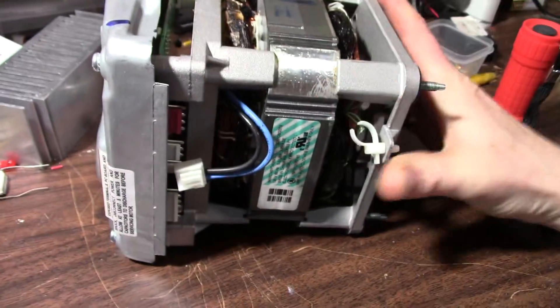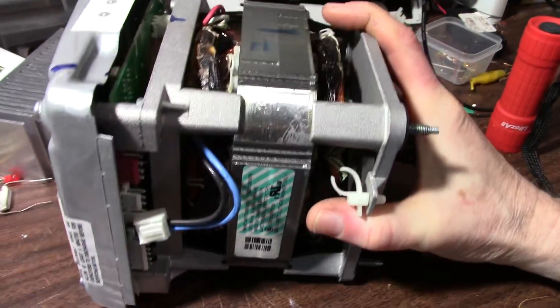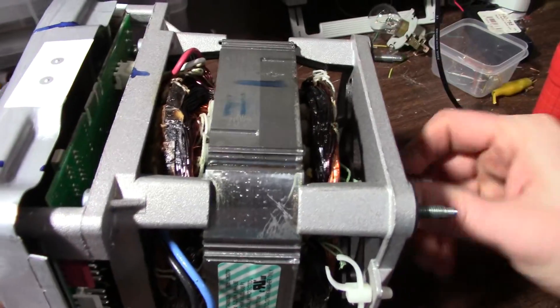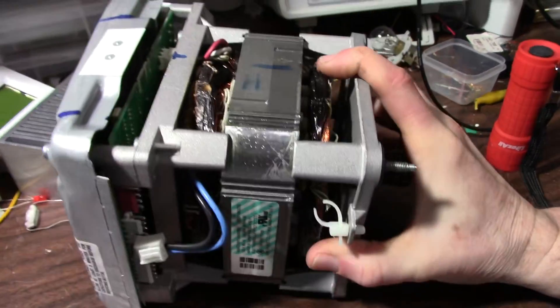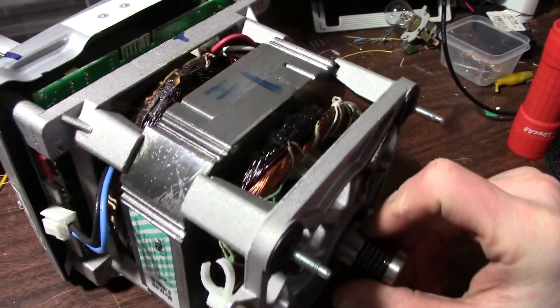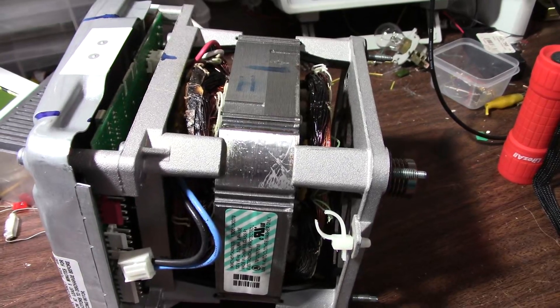Did one of the semiconductors fail? I'm not sure why the motor would just burn out. I'll see if I can get to the bottom of this and maybe get some extra parts from this thing. So grab a screwdriver and start tearing it down.